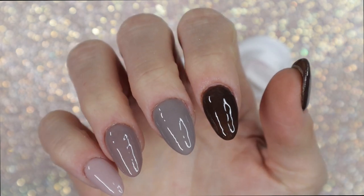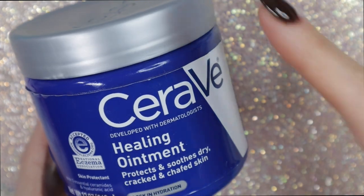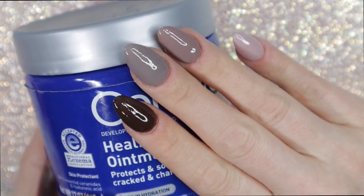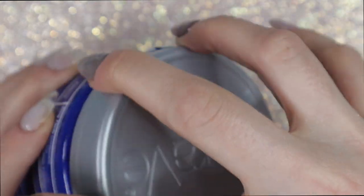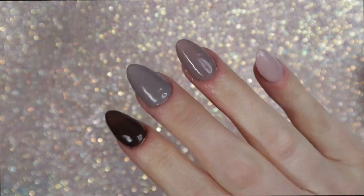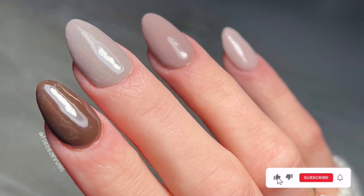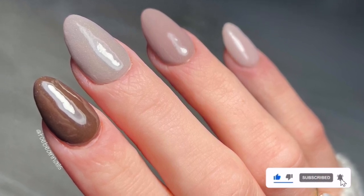Now that my manicure is done and the top coat is dry, I need to take care of my skin. I get extremely dry skin — it gets so red and becomes kind of painful. I have this healing ointment from Sierra V that I absolutely love; I've had it since December and barely put a dent in it. I apply it to the top and underside of my nails after every manicure. Here is my finished manicure — I'm really happy with how this turned out! If you liked it, please give this video a thumbs up and let me know in the comments if you want me to review more kits like this.